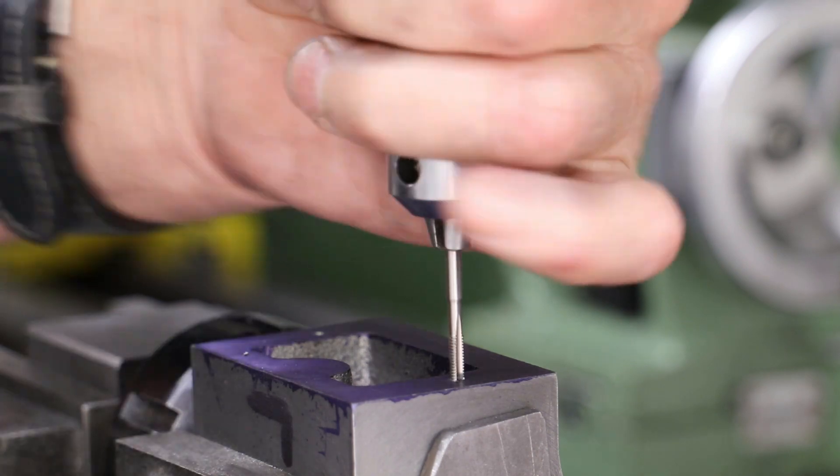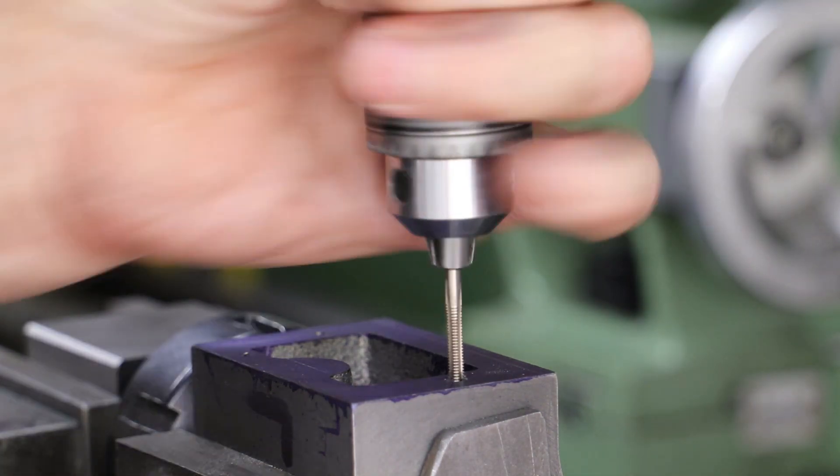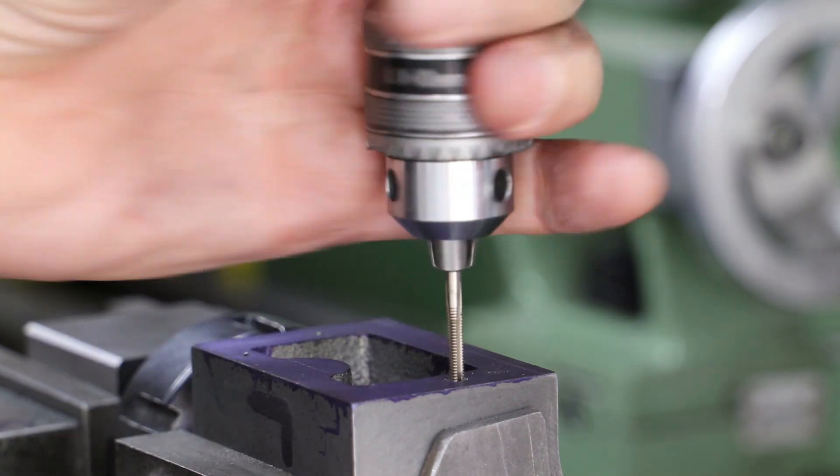Both holes are then tapped at 5BA — first with a taper tap and secondly with a plug tap — to try and get right down to the bottom, as they are only 4.75mm deep.